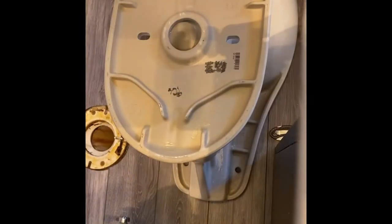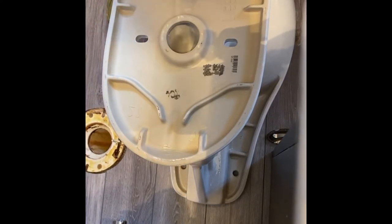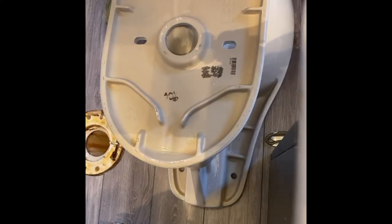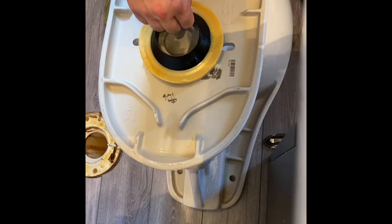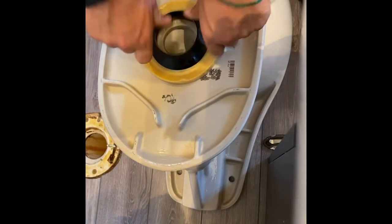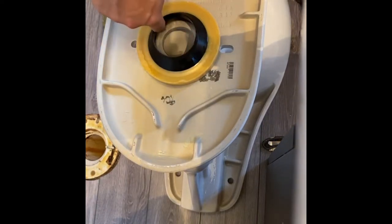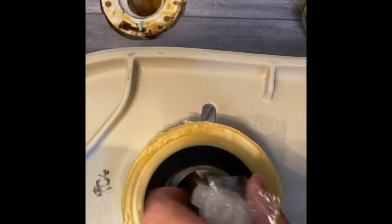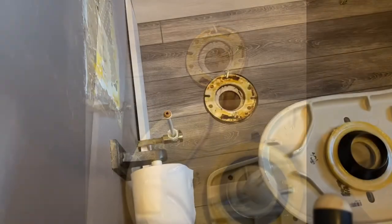I brought the base in, and now we're going to install the wax ring on top of the toilet base. You unpack the wax ring, set it right on top of the hole, and give it a little push so it stays on. You want the little black part facing up — that's going to go inside the hole. Center it and give it a little push so it doesn't pop off.